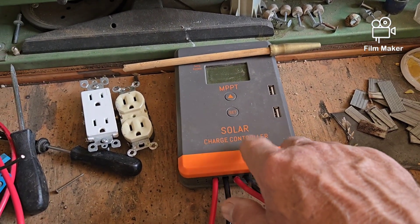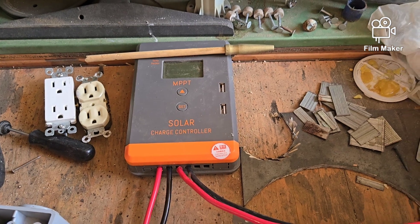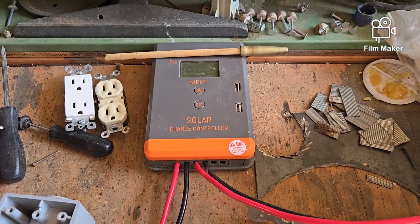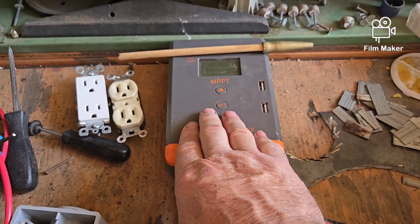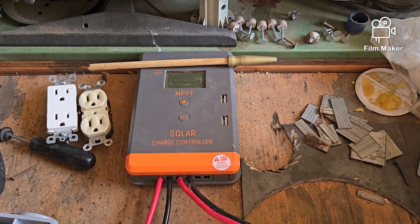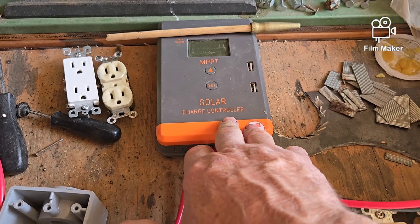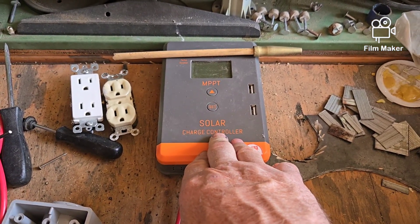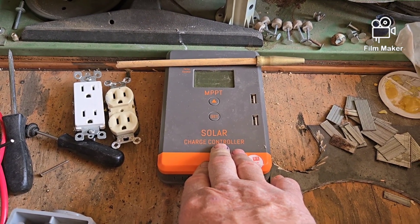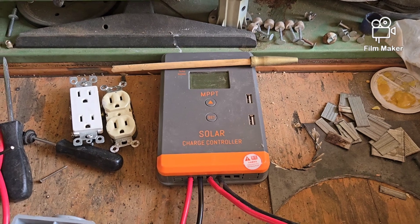If you're going to use LiFePO4, you have to get a charge controller that is compatible with LiFePO4 batteries. I'm going to leave a link in the description for a fairly decent-priced charge controller on Amazon. If anybody wants to set themselves up with a little portable solar unit, they can download that info and get a LiFePO4-compatible controller. I searched through Amazon and found one that's a decent unit at an affordable price — look in the description for that.